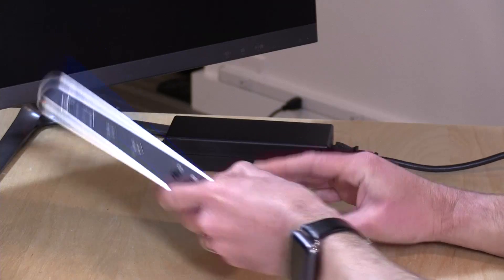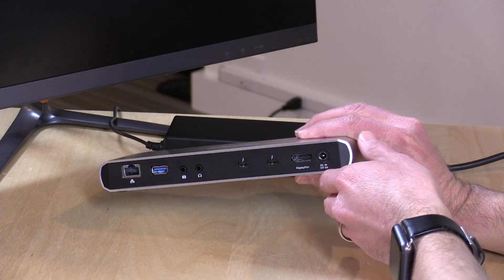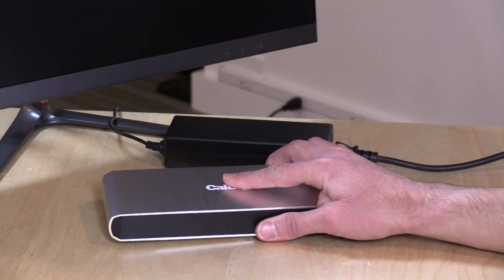It requires power just to keep all these things working properly, which is why the power adapter is so large. It does provide about 15 watts of power back through the cable to the connected device, so it's not really enough to charge anything — it's more of a supplementary thing, perhaps for Thunderbolt 3 devices that draw a little more power.